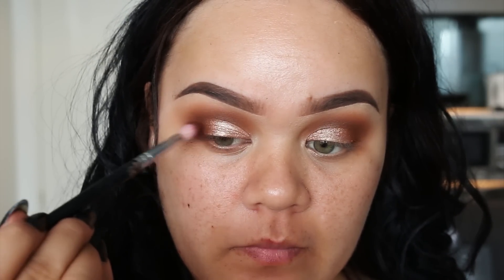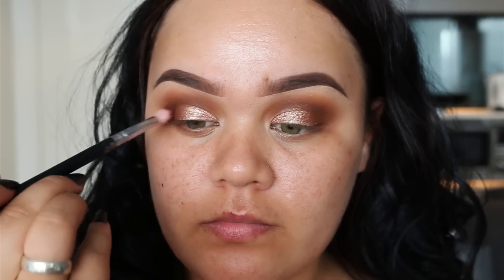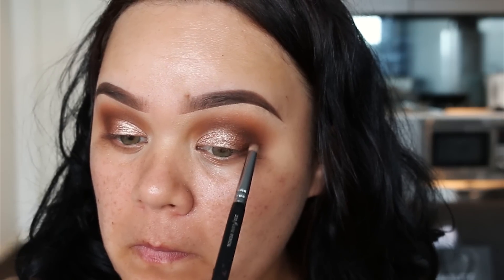I can't remember the name or brand of the bronze eyeshadow, but it will be listed in the info bar. I'm applying this to the outer corner of the eyes, starting from the very outer corner and blending it into the pigment.